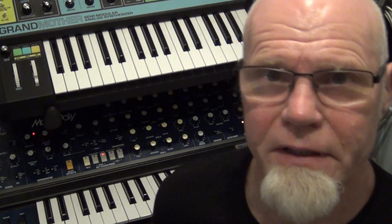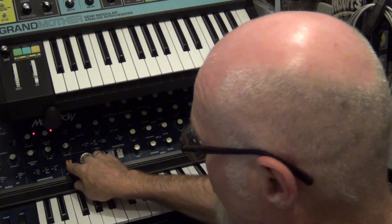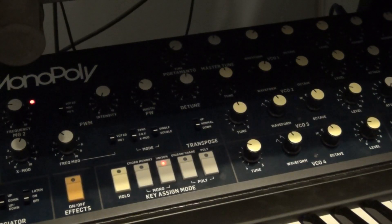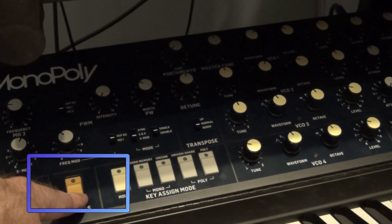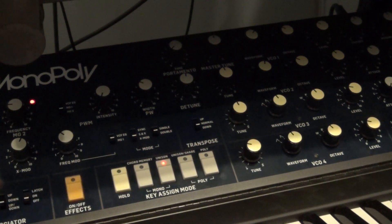Shall I show you how to do it? Just hang on a minute and I'll show you what it does. So to do the automatic recalibration of the tuning: power it off, and when you turn it on, hold the effects button down, and you'll see the VCO lights go through a sequence. And that's it!